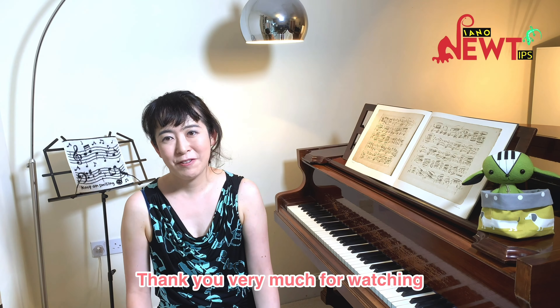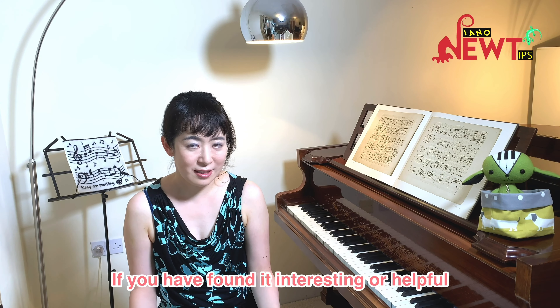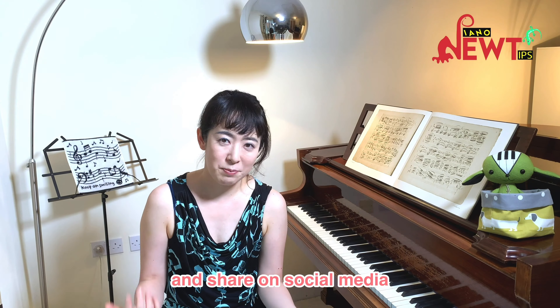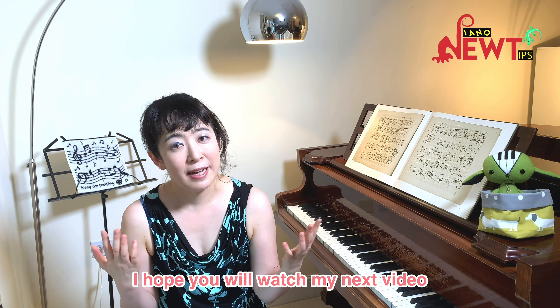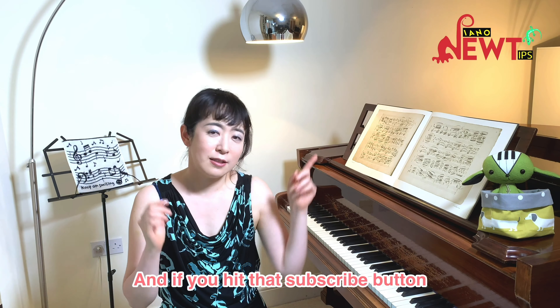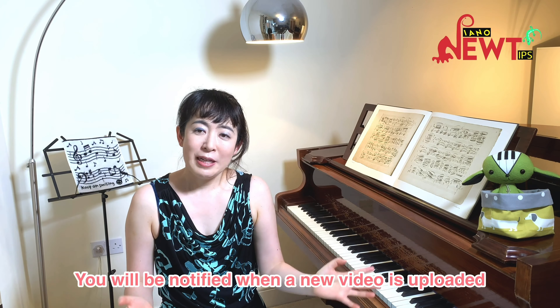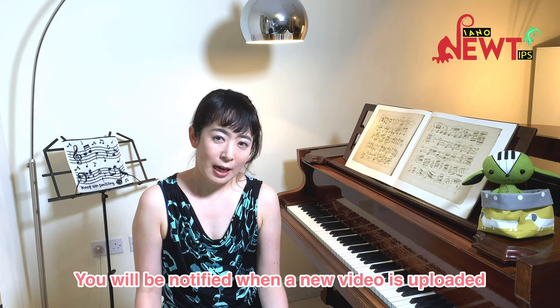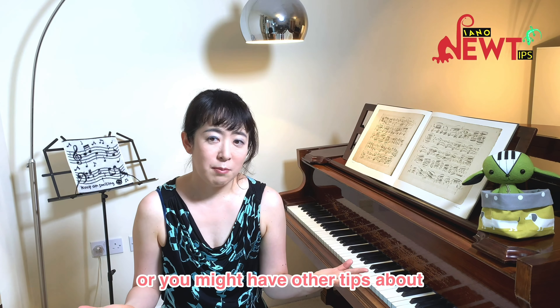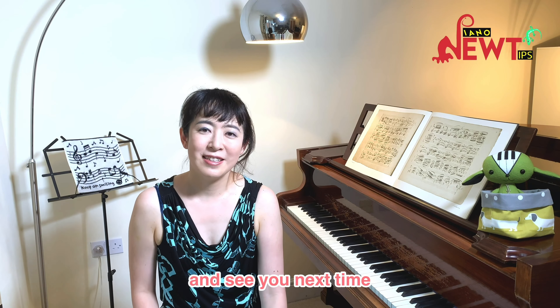Thank you very much for watching. If you found it interesting or helpful, please spread the word to your friends and share on social media. I hope you will watch my next video about how to keep your memory reliable under pressure. If you hit the subscribe button, you will be notified when a new video is uploaded. If you have any questions or other tips about memorization that I missed, please comment below. Thank you very much for watching, and see you next time!